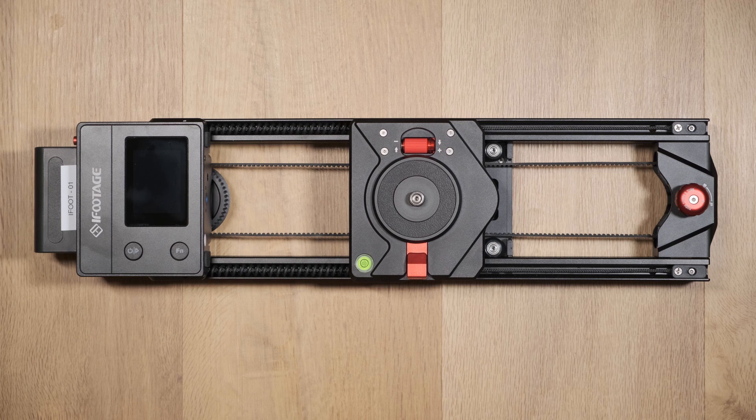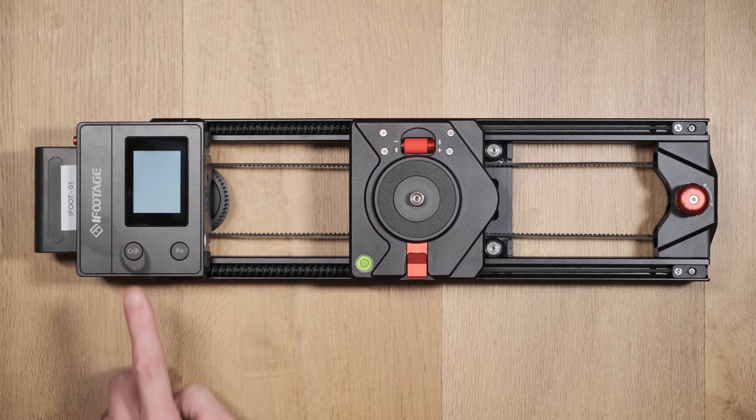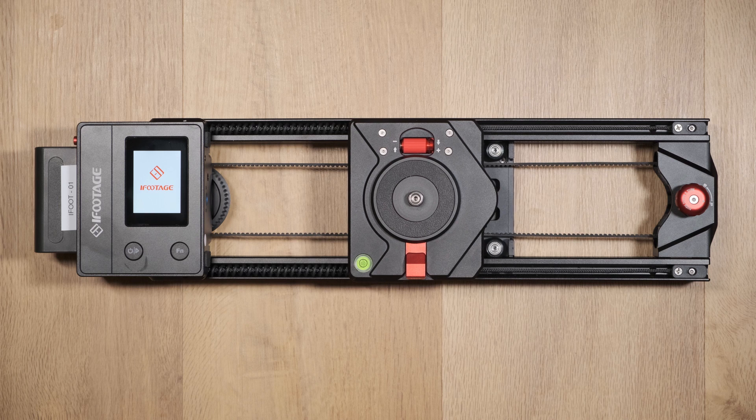To turn on the system, press and hold the power button for three seconds. The iFootage logo will appear and the slider will begin its calibration process. At this stage the slider should not be touched while the calibration takes place.